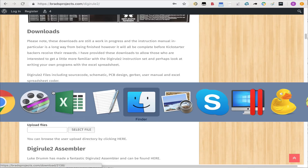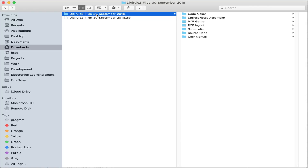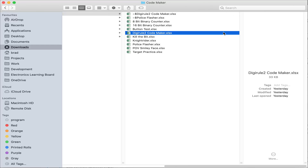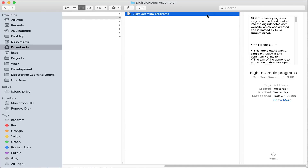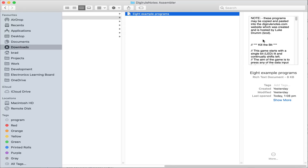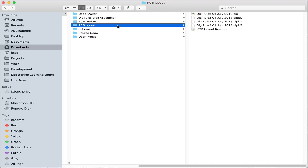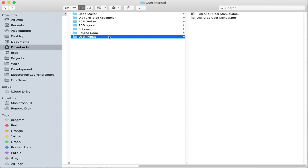The download is a zip file — DigiRule 2 files dated 30th September 2018. Within that we've got the CodeMaker, which contains the template and program listings for the eight built-in programs. It's also got DigiRule Notes Assembler with listings for those same eight programs for use with Luke Drum's website. There's the PCB Gerber if you want to make your own boards, the layout for DipTrace, the schematic diagram, the Swordfish Basic source code, and the user manual.